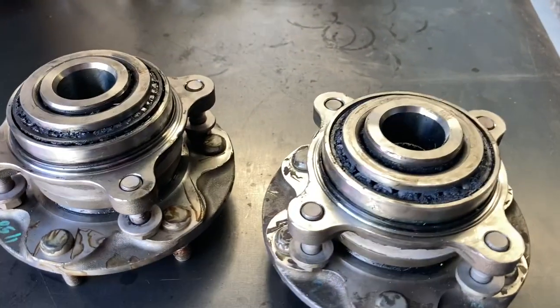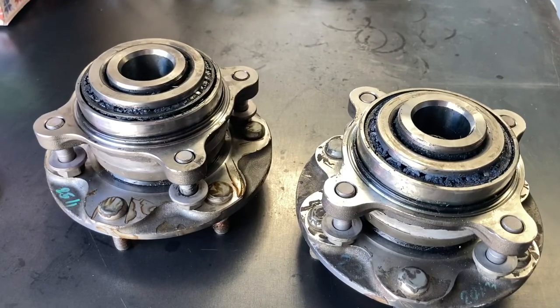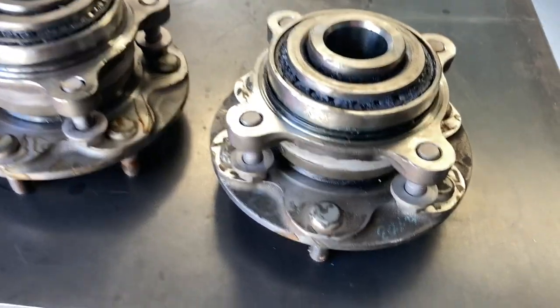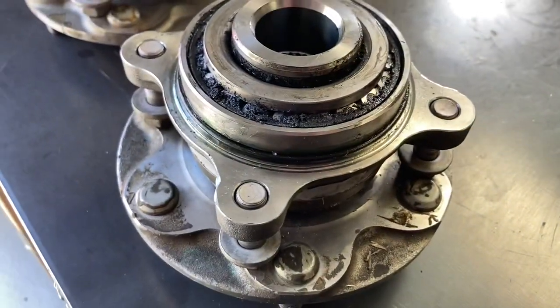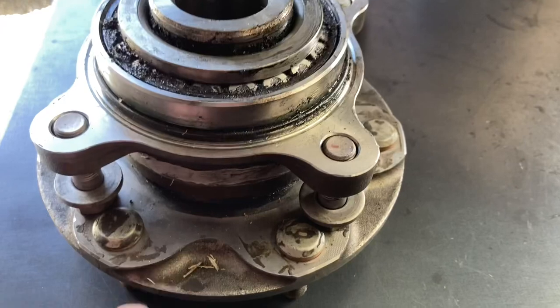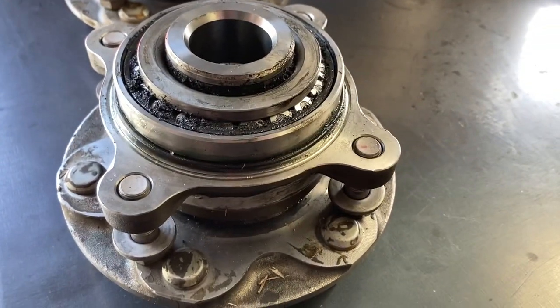Hey guys, Anthony 4b4 Diesel with a really important warning for if you're going to do these front hub bearings yourself. You've got to make sure you do it right. This is the Hilux front wheel bearing assembly. We supply them with a genuine hub, bearing, and genuine seal with our little upgrade, all pressed together ready to go.